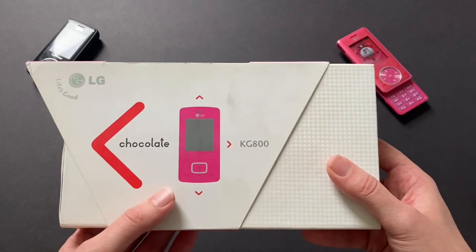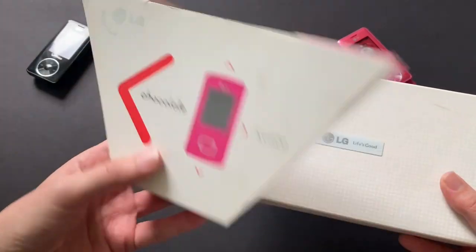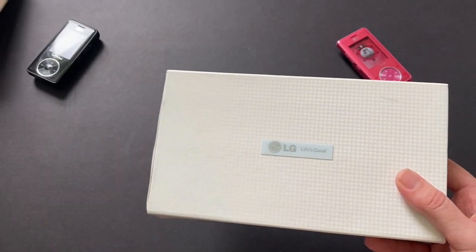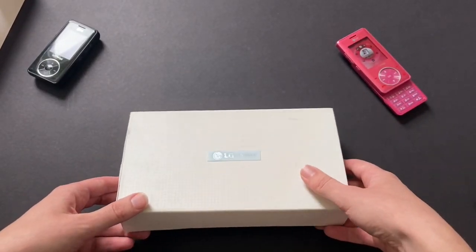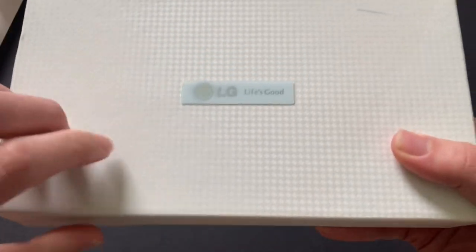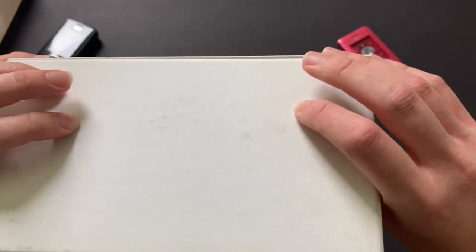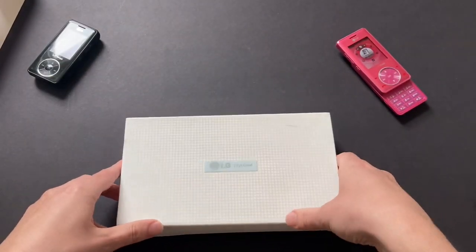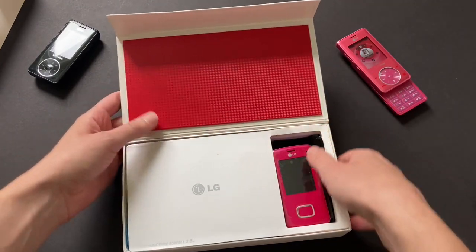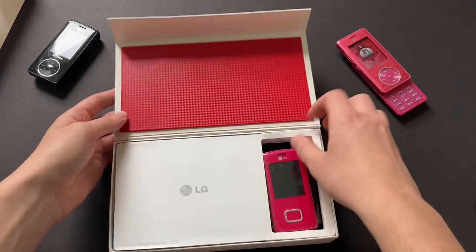So this is very fun — you slide this off like that. I love that they made these pink on the sides. It just looks really good. It's very minimal and clean, which is what the design of the Chocolate was. So it has this fake carbon fiber on the back — it's just cardboard or stock paper — paired with this very nice red section.